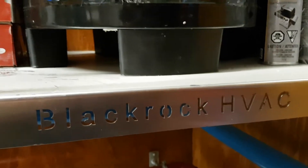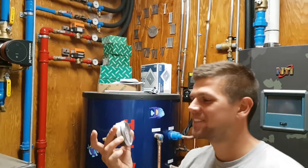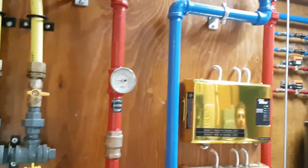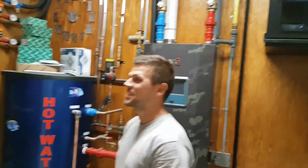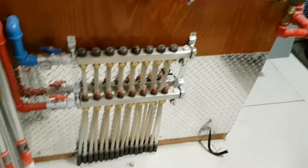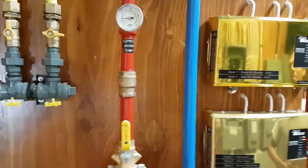Here we are with BlackRock HVAC in their custom home, and I have Orist O here who's going to talk about some of our Winters gauges that he's got in this residential mechanical room. As you can see, his piping is pretty much on point. This is rather a spectacular type of mechanical room in a home, and it goes to show the passion of this company when they put this together — it looks really cool.